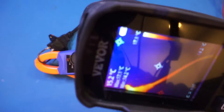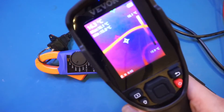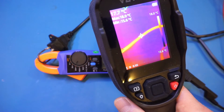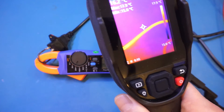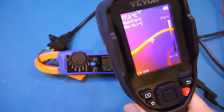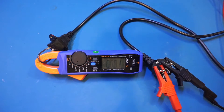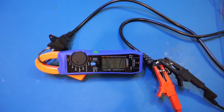I also have a thermal camera on standby so we can look at the wire temperature. Let's take a look at the reference temperature — the background is right around 18 degrees. The emissivity of the wire is different from the background so you can see some slight temperature difference, but that is normal with the power off. Now let me enable the power supply output — you can see we're reading 2 amps here. Let me wait a few minutes for the wire to warm up.